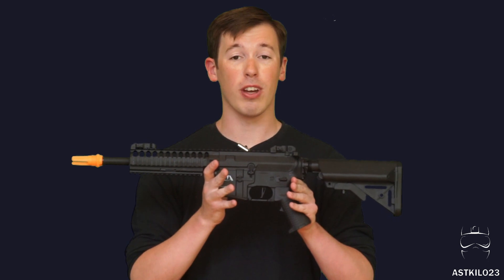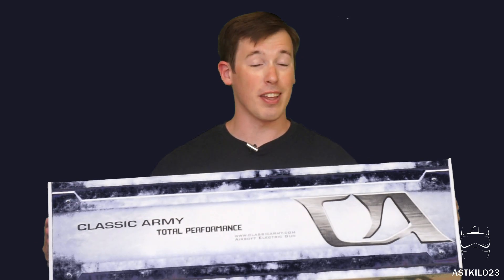Real quick, if you guys want to win a free airsoft gun, stick around to the end of the video to find out how. Hey guys, welcome back!